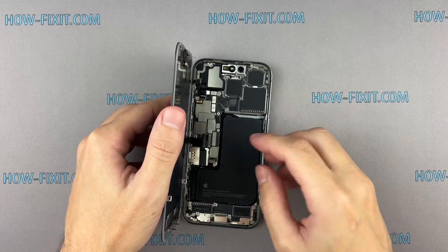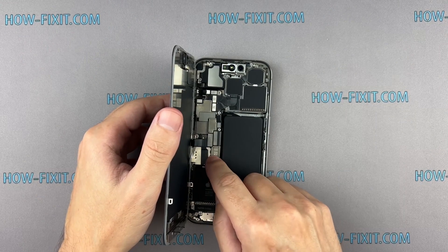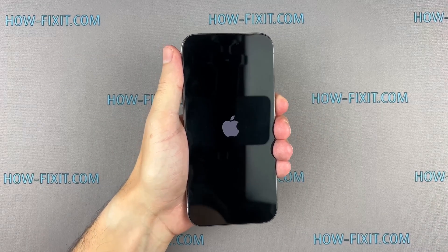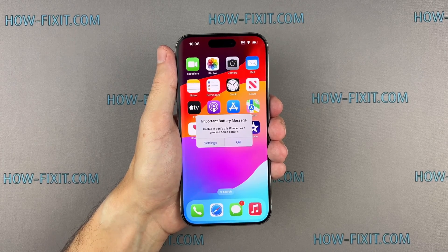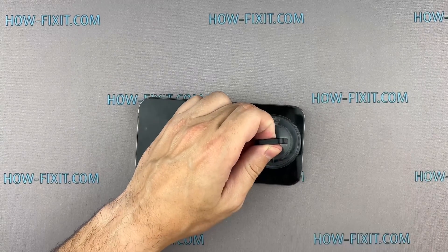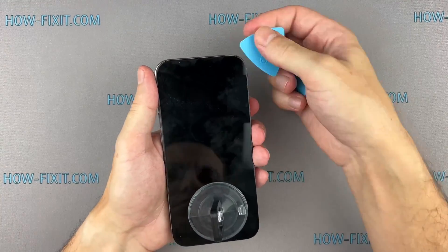Now that it's all back together, let's test the new battery. After starting your iPhone, you may see the message: 'Unable to verify this iPhone has a genuine Apple battery.' Even if you have installed the original Apple battery, this message may still appear — you can ignore it and it won't bother you anymore. However, please note that you will no longer be able to view information about the battery's maximum capacity in the battery health section. Everything else will work fine.